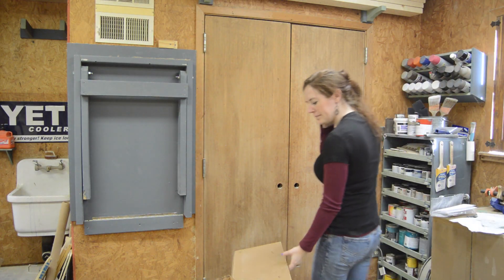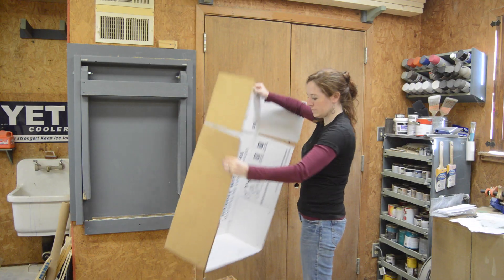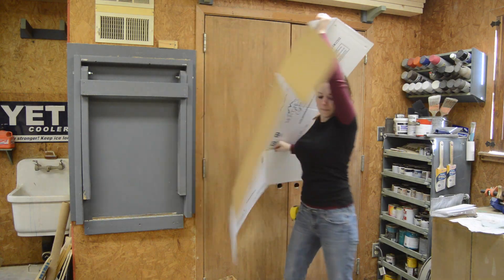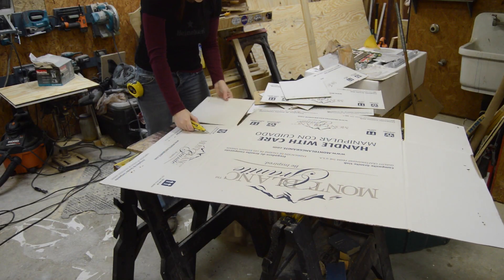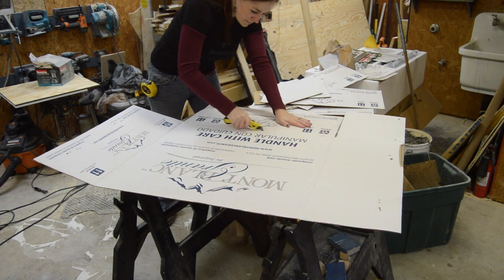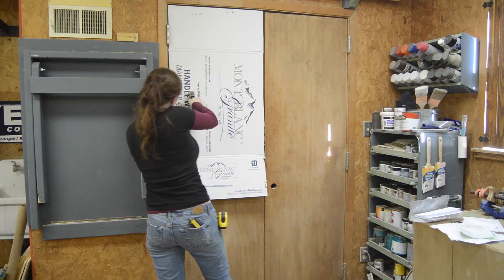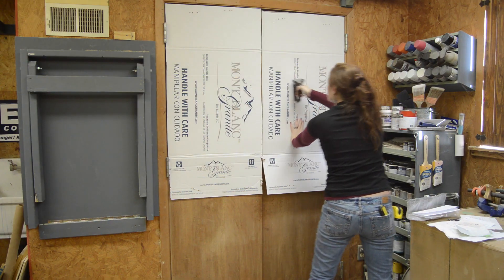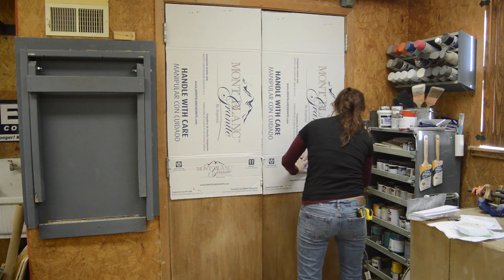When looking around my shop for where I could put a corkboard, these doors just seemed like the perfect spot to me. So I started by tearing up some boxes, cutting them down to size, and then using staples to put them up. The reason I'm using cardboard is because the cork is very thin, so this just gives a little extra cushion for the push pin.